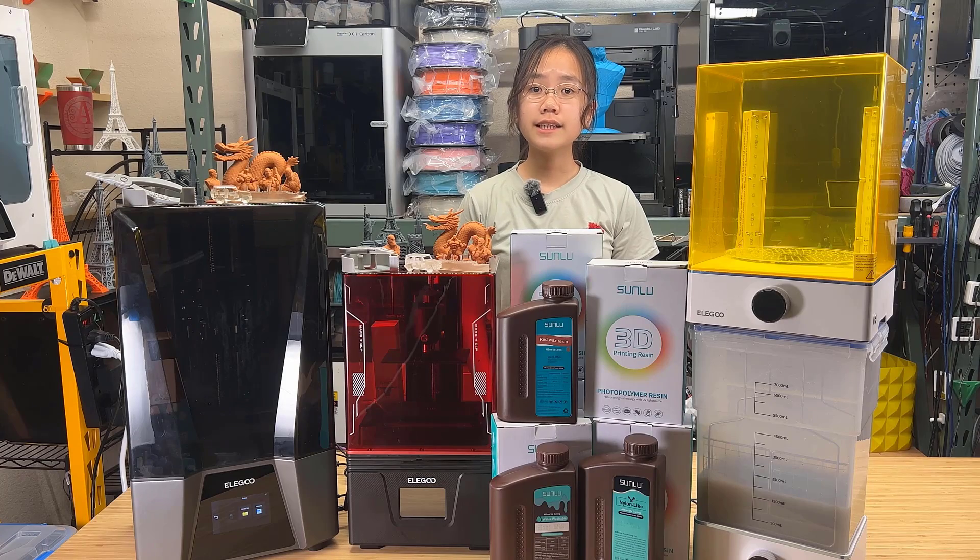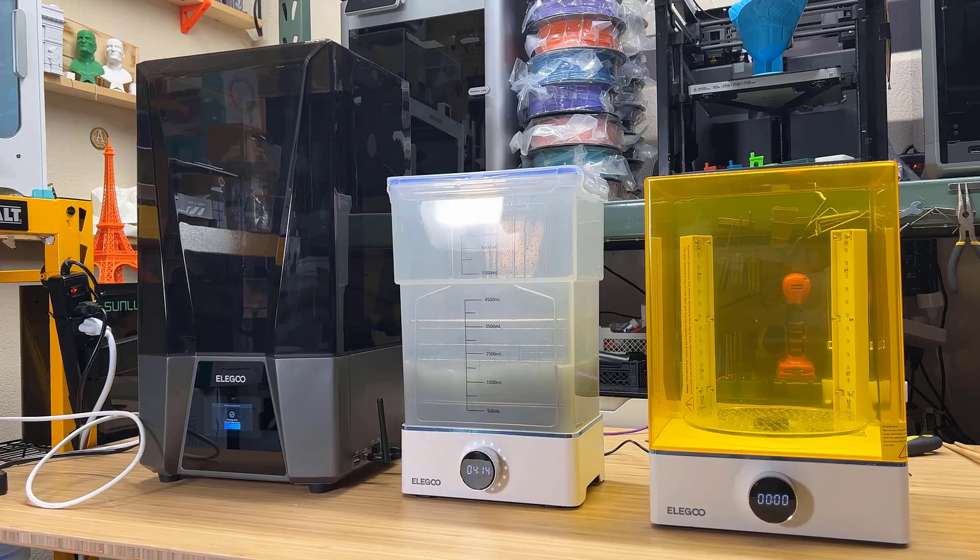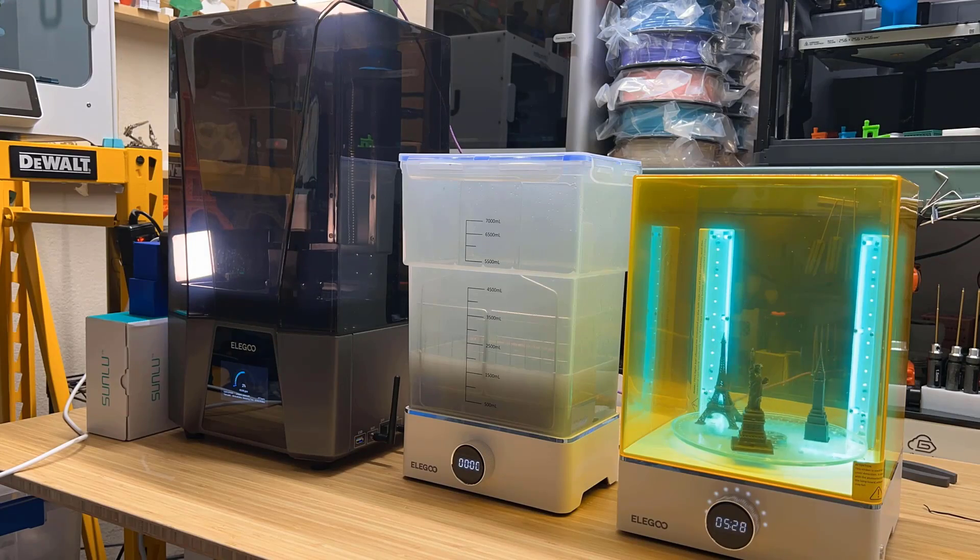Besides that, I didn't see any big issues when using both of these printers. But one thing applies to all resin printers — the post-processing, namely the washing and curing process. With a setup like this, you just need to move the models from machine to machine, but it still takes time. Unfortunately, that's just how resin printing works, and I can't really complain about it.